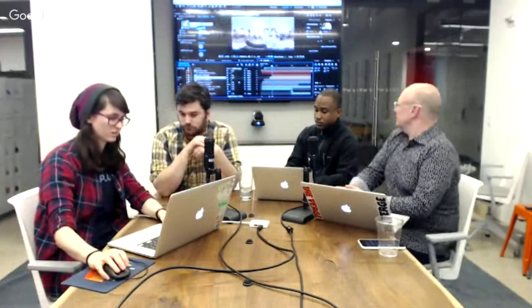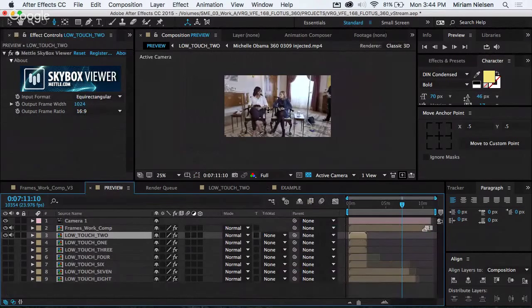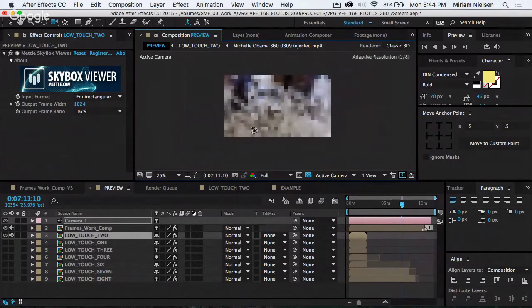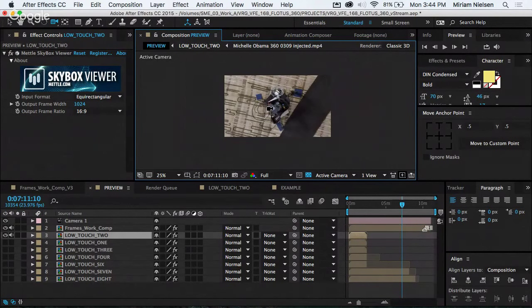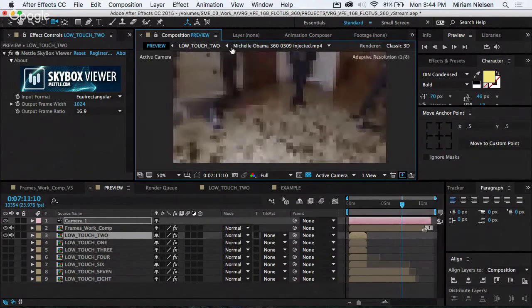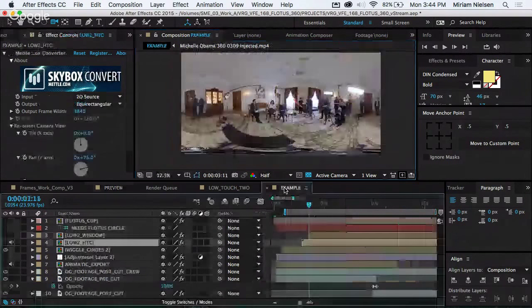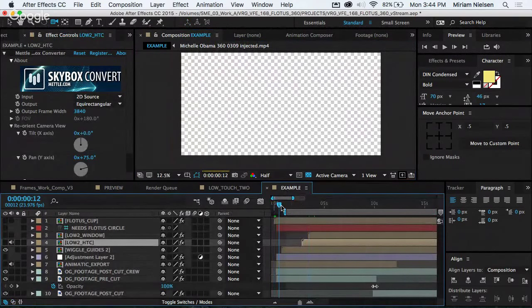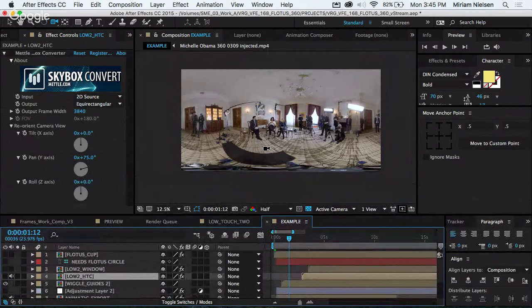If you look at this image of the room, you can see the chandelier is massive and all the production equipment on the bottom is stretched out huge, whereas the interview itself looks pretty close to right. The idea is you take that flat image, and whatever software you upload it to — YouTube, Facebook — they take that square and wrap it into a circle through programming, and that's what allows you to spin around later.